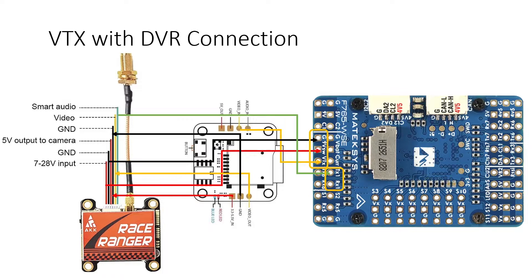On screen you have the detailed wiring diagram showing how to connect this video transmitter along with the external DVR and your microcontroller. If you want to go into detail on the functions of the DVR and how to connect it in several different modes, I'll put the link to that video above or in the description below.